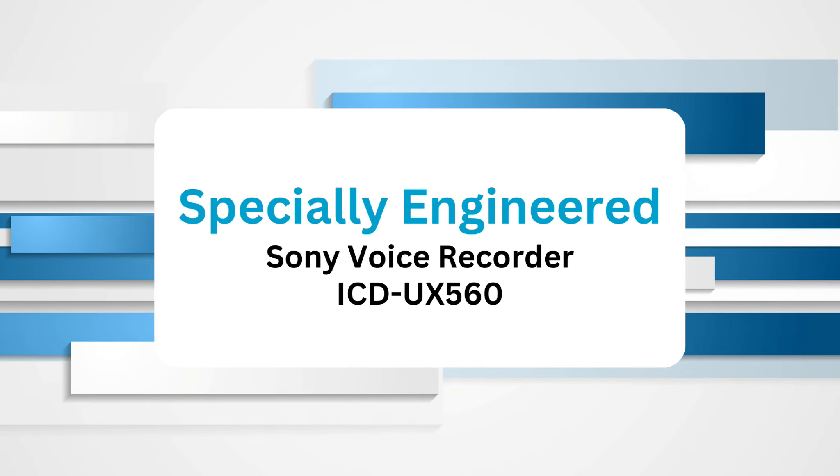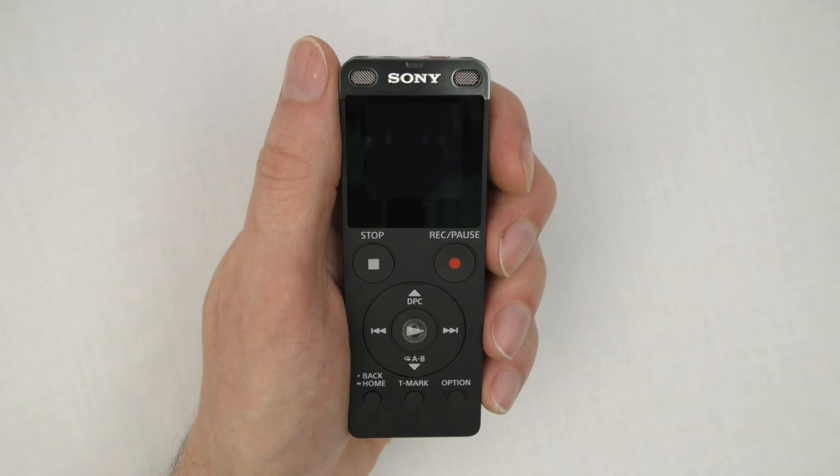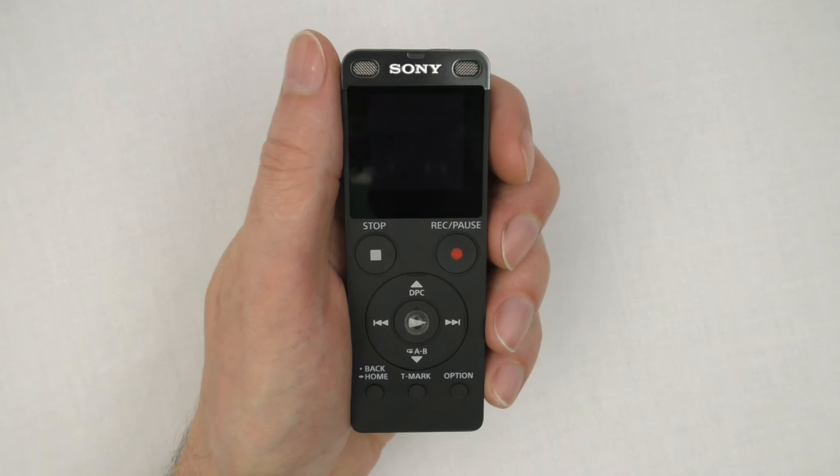We are explaining how to use the secret prompter specially engineered Sony digital voice recorder, model number ICD-UX560. Let's walk through the operation of the recorder. The recorder settings have been configured for optimal use with the secret prompter system.